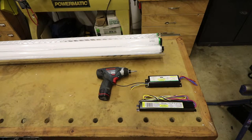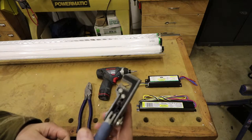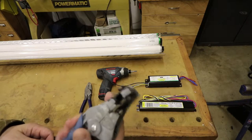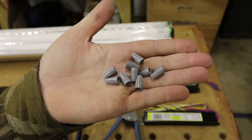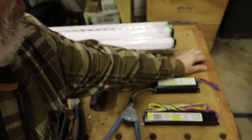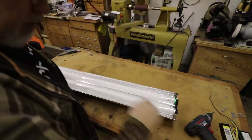I also need a screw gun to take the light fixture apart. It's always handy to have a pair of lineman's pliers. I've got these little wire strippers — I love these wire strippers, they're so much better than the old-style strippers, but any wire stripper will work. I know I'm going to need a little wrench and some wire nuts, so I've got those on hand as well. Okay, let's start with taking this light apart.